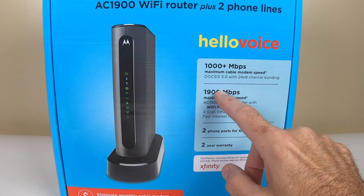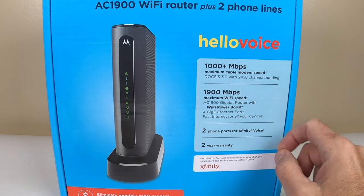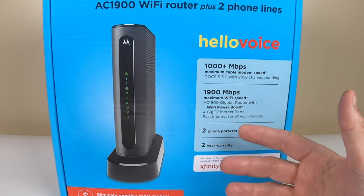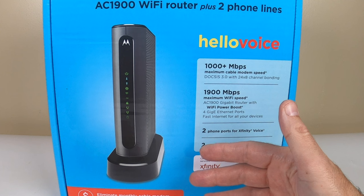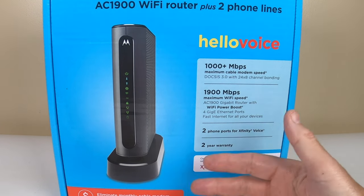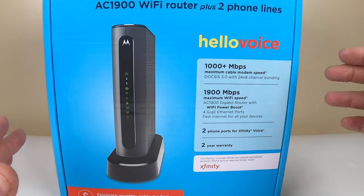It's DOCSIS 3.0 with 24 times 8 channel bonding, 1900 megabits per second maximum Wi-Fi speed as AC 1900, gigabit router with Wi-Fi boost and all that. It's got pretty much everything you're looking for from soup to nuts when it comes to speed.